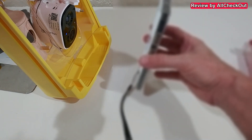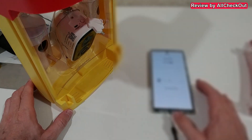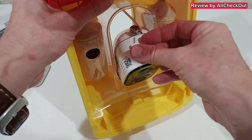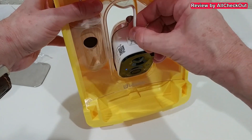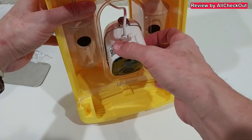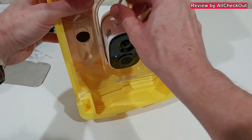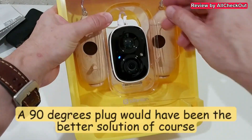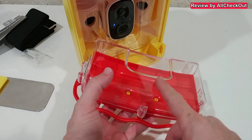We got confirmation that everything is okay. We confirm that we heard the prompt, and now it's time to finalize the installation. Make sure to open the opening in the lid, then plug in the micro USB so it can charge through the day from sunlight. Push it back in — it's tight but not too tight, so we can still move the camera around.